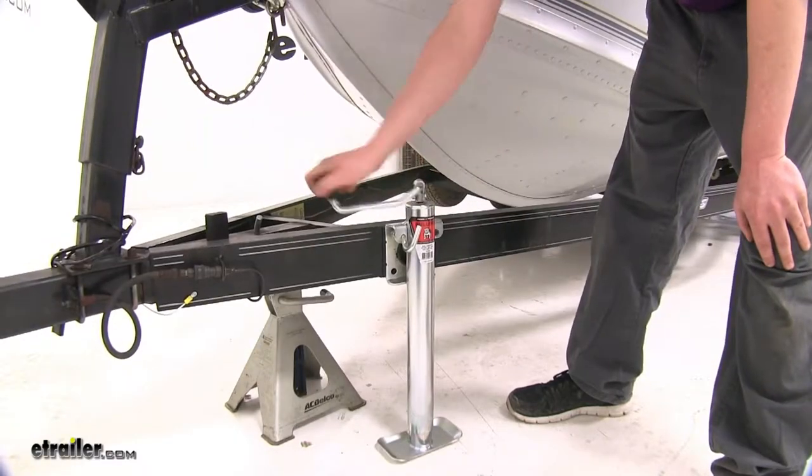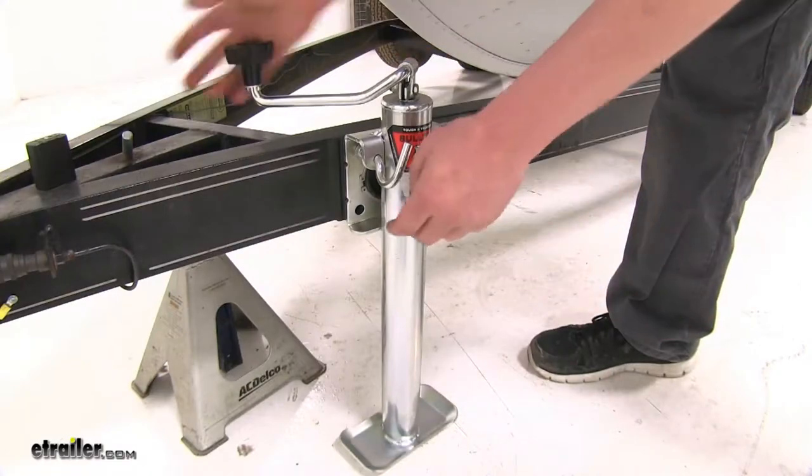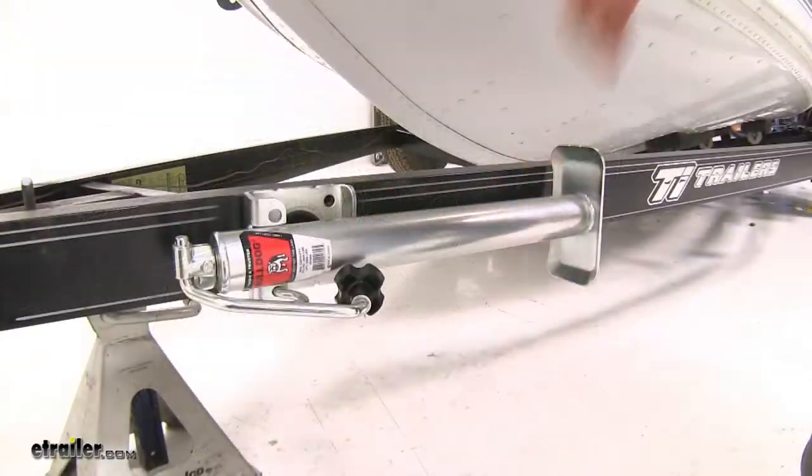It will retract down to 16 inches. Once you're connected to your vehicle, you can simply fold your handle and pull the pin. With it in this position, it will keep it out of the way from any debris on the road, and it swivels up nice and easy so you don't have to wind it all the way up.